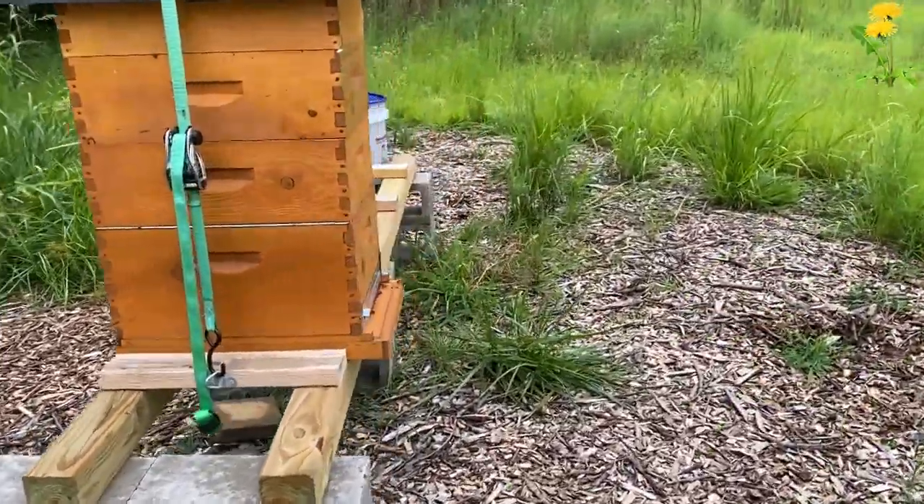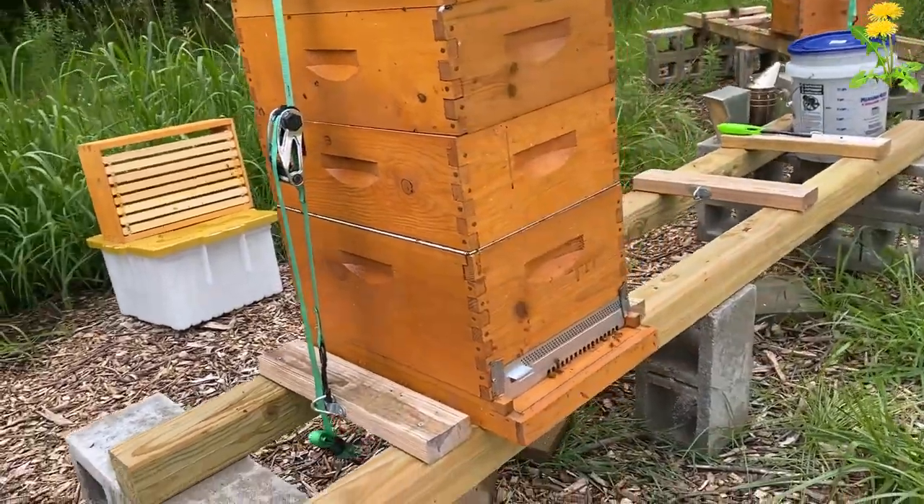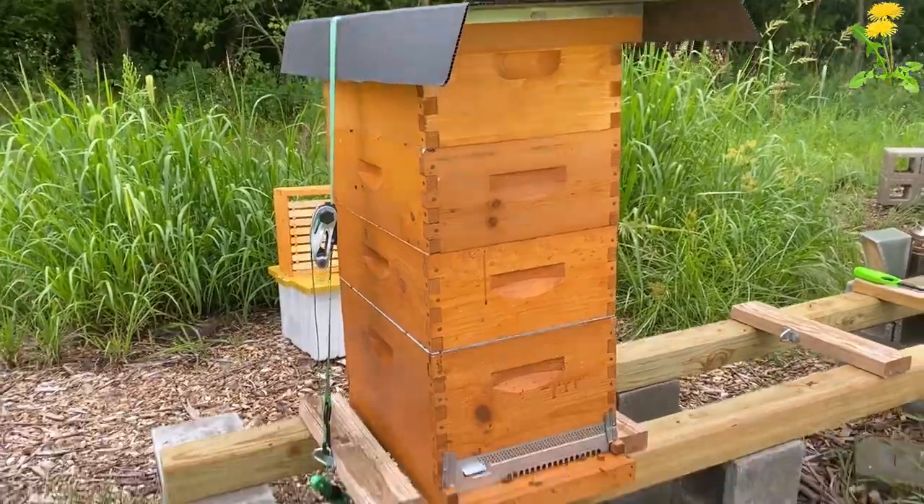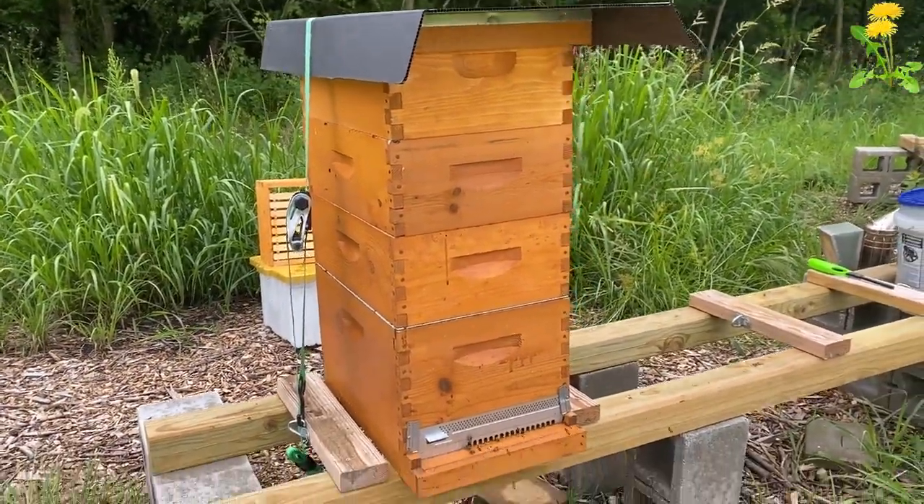Over here we have our dandelion hive. This is the tiny Italians, and they're doing good. They're calm, surprisingly — they're usually the most active. But they also needed another super on top, so they're up to three.